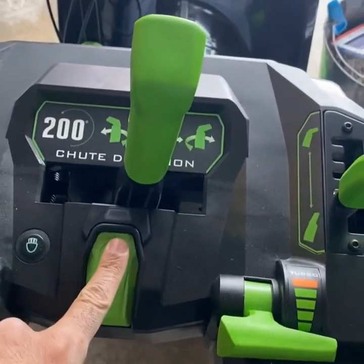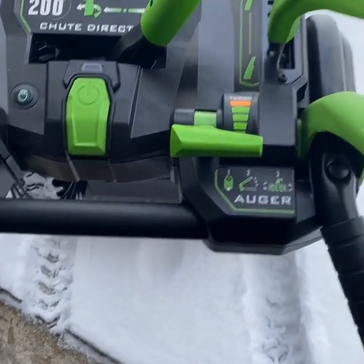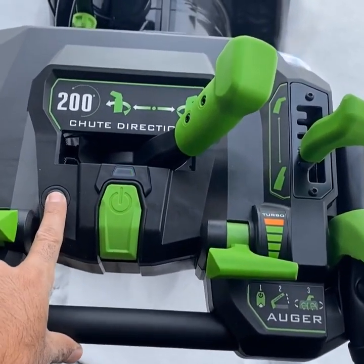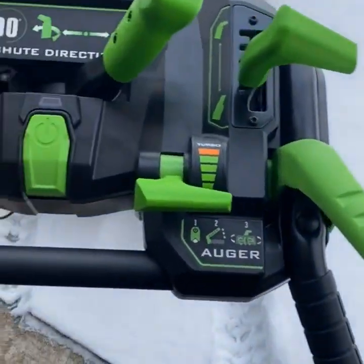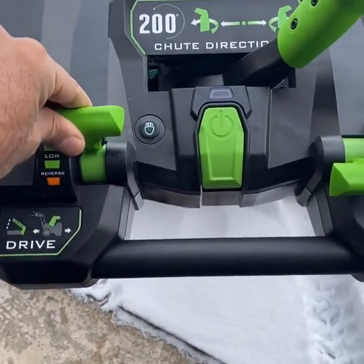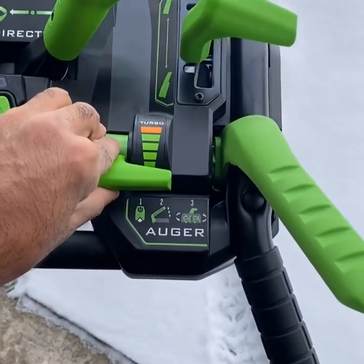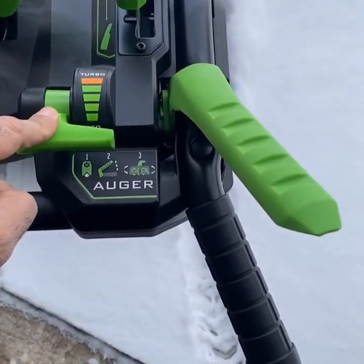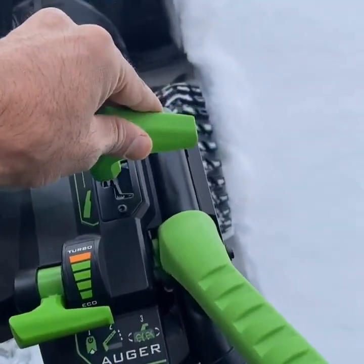Power button to turn it on, and there are lights on the front. This is the drive button, reverse, and you can go to high. This is the auger speed. I've been told not to use turbo because it drains the batteries quite a bit, and eco mode is usually good enough for most snow.